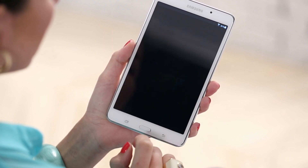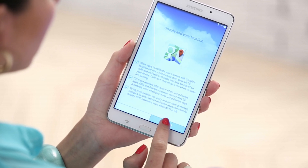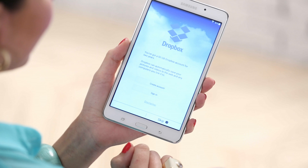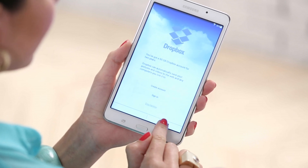Follow the on-screen prompts allowing Google location services and select Next. If you have a Samsung account, you can enter it now or select Skip. It will prompt you to create a Dropbox account or sign in to an existing one. Follow the prompts or you can skip this step.